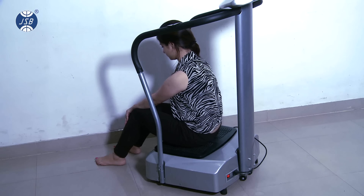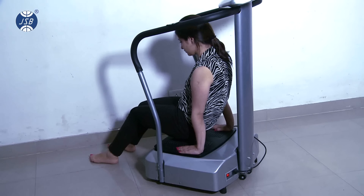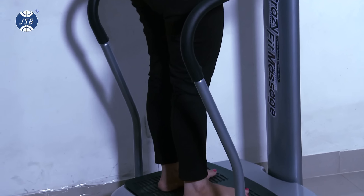Similarly, you can sit on the Crazy Fit Massager to get a good back massage. Or you can lift yourself on two hands to work out your shoulders. Similar routines can be done for the stomach, arms, and thighs.